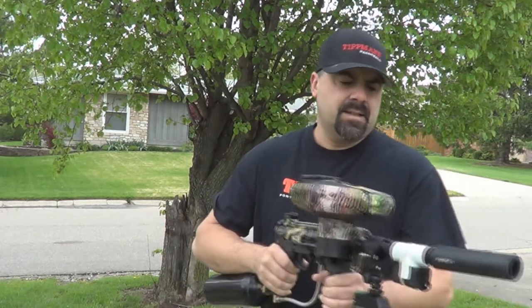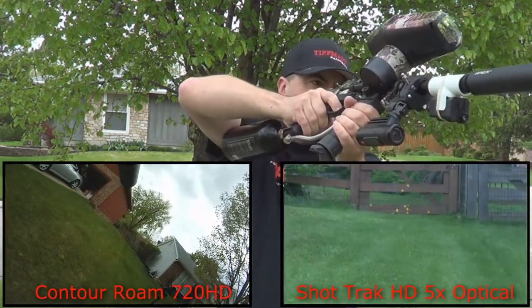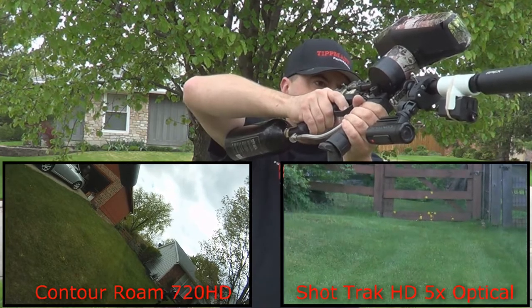Alright, this should be enough for us to test. As you can see it moves around on there. So even if you're shooting at an angle, it'll still keep everything vertical.